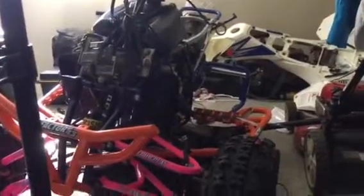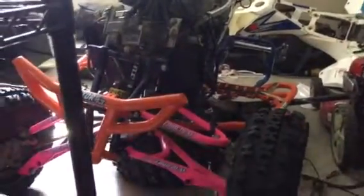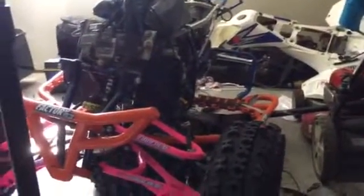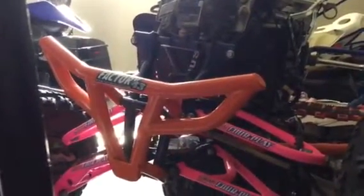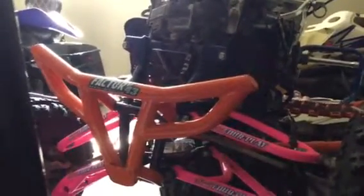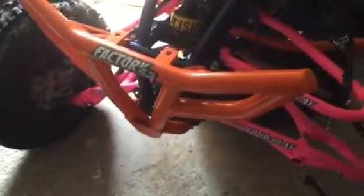Here's an update of the quad build — shocks are off, pretty much stripped down. We got some new parts: the bumper from Factory 43 ATV, it's an XC style bumper, powder coated in orange like a KTM color orange. Pretty sweet. They include brackets for a light bar and it's reinforced on the back. Fitment was really good, really easy — pretty sweet bumper.